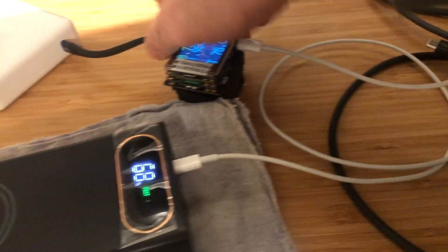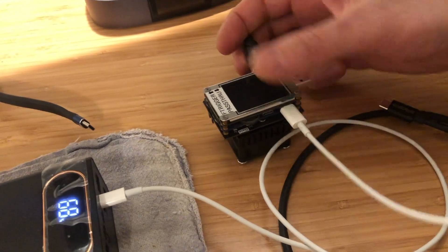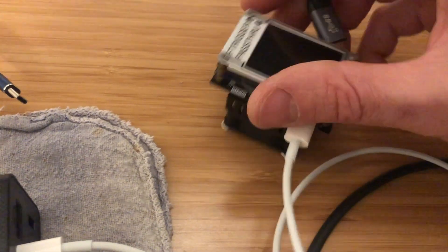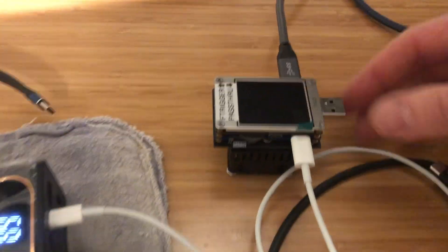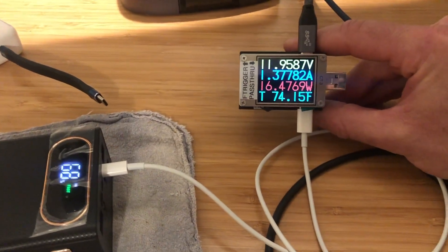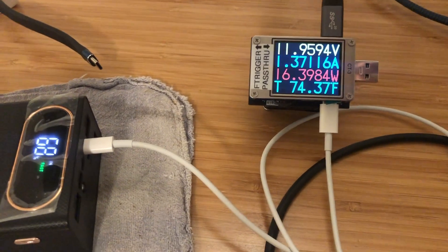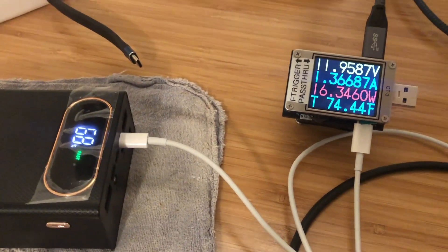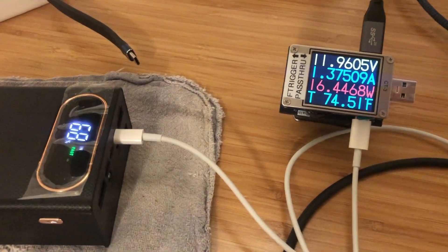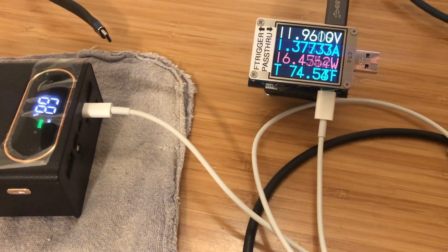We can also test that with my original power source — the USB-C source I use to charge my computer. That power source negotiates the 12 volt level, but the wattage is actually down a little bit. So it's further evidence that whether using 9 volt or 12 volt power delivery, the wattage delivered to this power bank is not so different. It is a little bit lower over lightning versus purely USB-C.